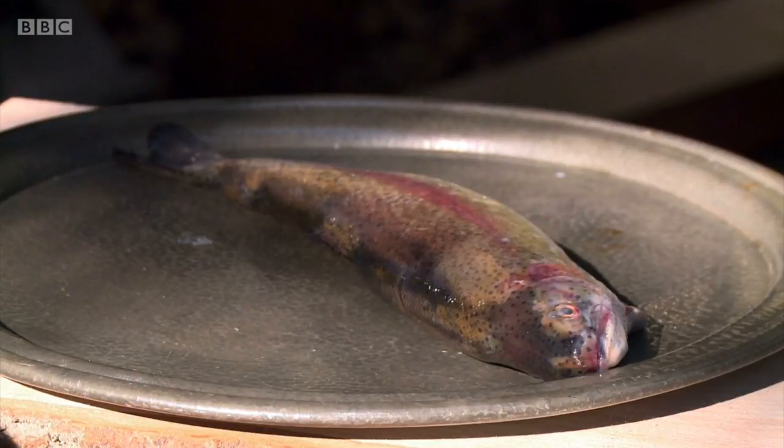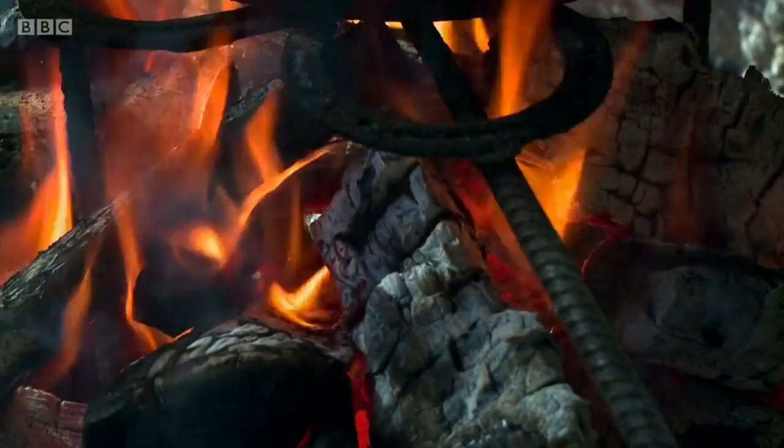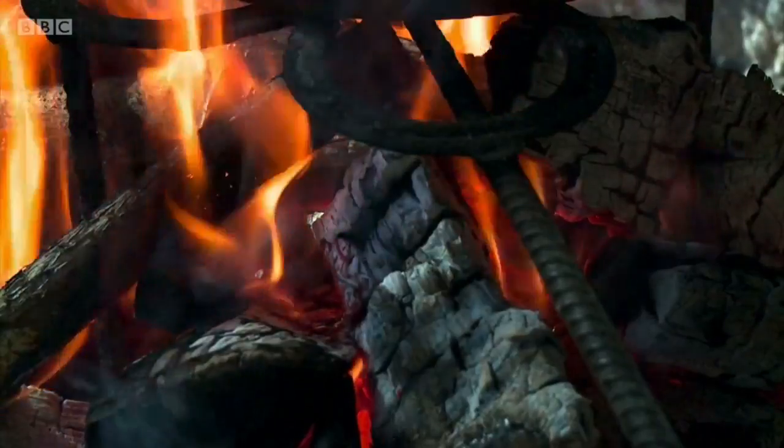We're going to cook some trout today. We've got some lovely local trout. We're going to stuff it with some wild herbs and then we're going to roll it in clay so it's in a parcel and then put that in the embers of the fire. Let's go for it.